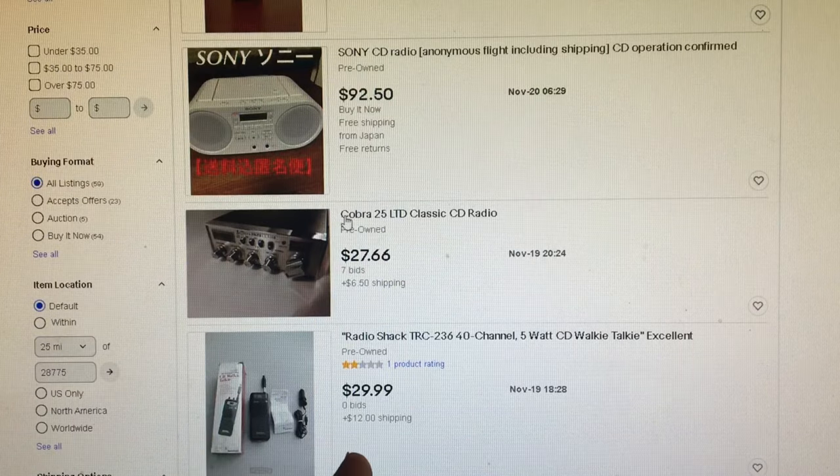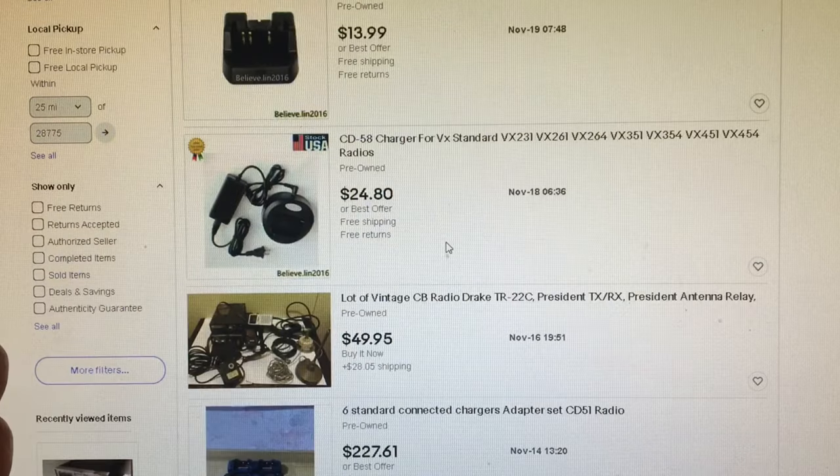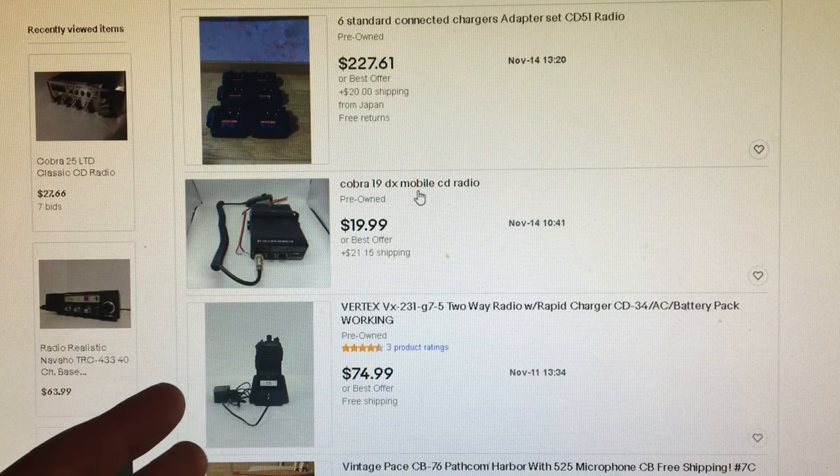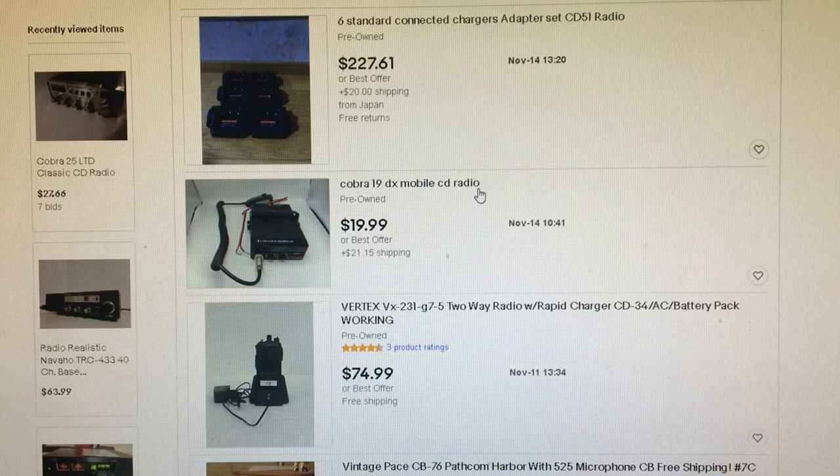As you can see, here's a Cobra 25 LTD listed as CD radio — it already has bids, so it's a bad example, but it does happen. There's also a Cobra 19 DX Mobile listed as CD radio. Not a great price, but still.